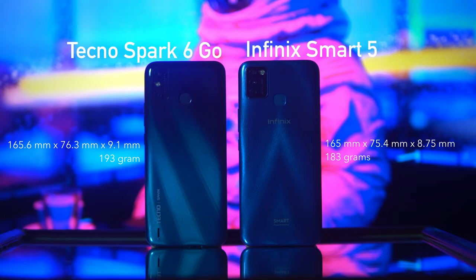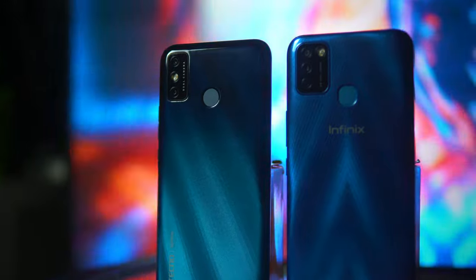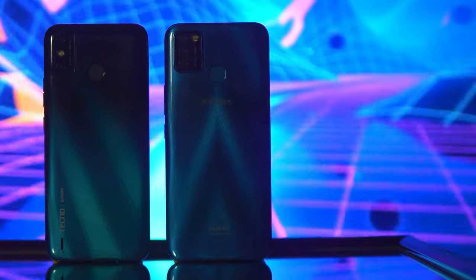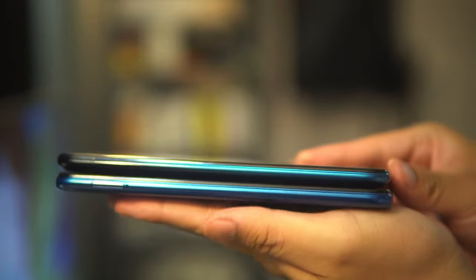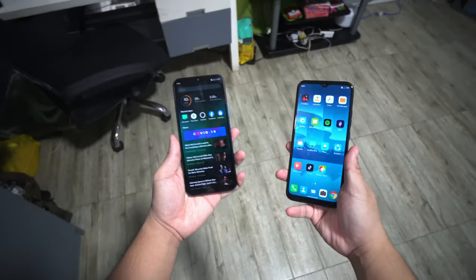Next up is build quality. The Spark 6 Go has dimensions of 165.6 by 76.3 by 9.1 millimeters and weighs 193 grams, while the Smart 5 has dimensions of 165 by 75.4 by 8.75 millimeters and weighs 183 grams. Both phones have plastic backs and plastic frames, and the build quality of both is great for their price — they actually feel like glass except when you tap on the materials. Even though the Smart 5 is officially thinner at 8.75mm versus 9.1mm, you won't see the difference. In terms of ergonomics, both are easy to hold since both are lightweight with slightly curved backs. Build quality is a draw.